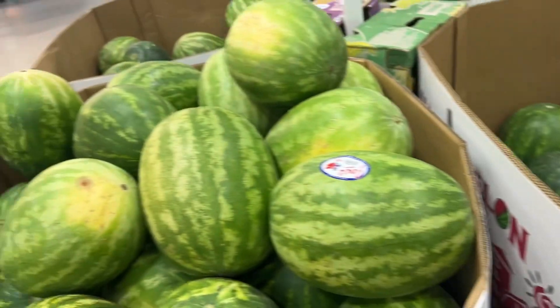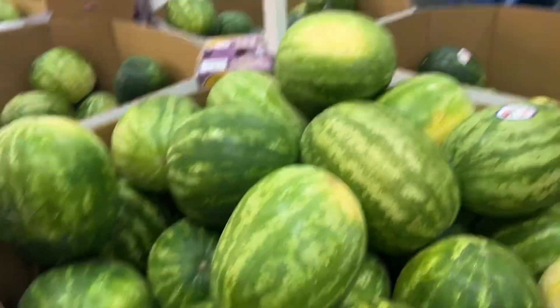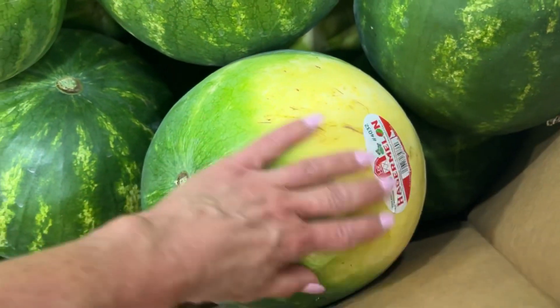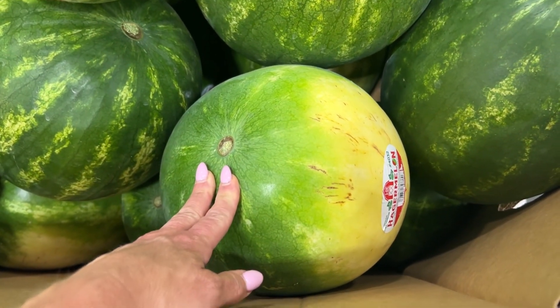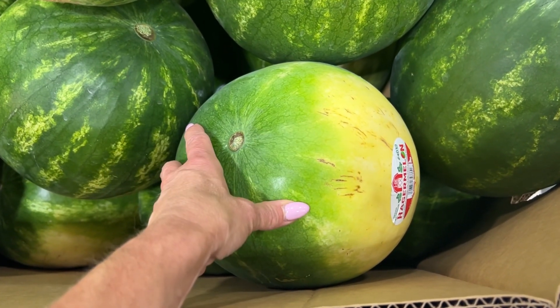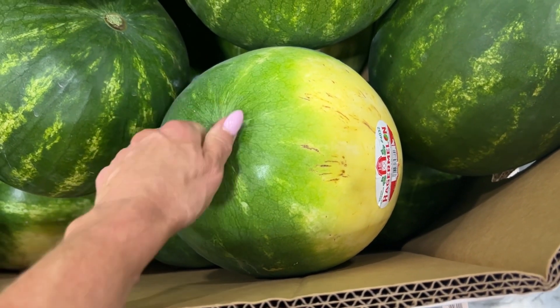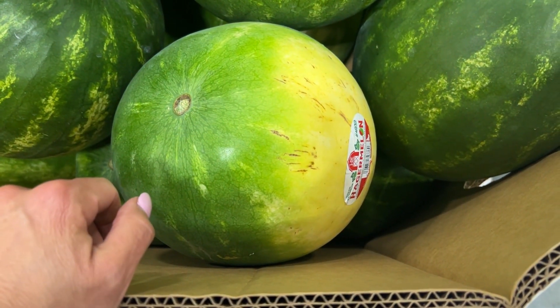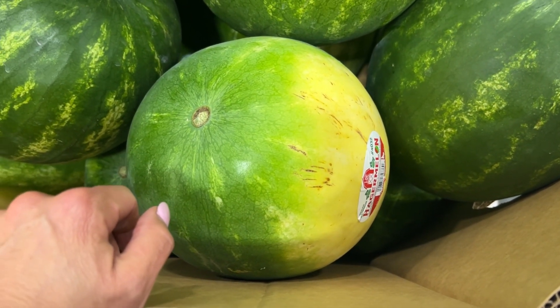The other trick to buying a good watermelon is — do you see this yellow right here? That means it's been sitting longer, so it's riper. It's going to be a better option than one that doesn't have those white spots, which show it's been sitting on the ground longer.